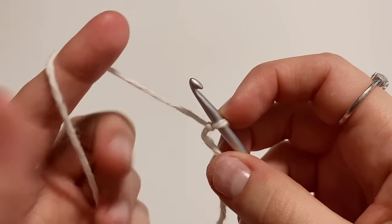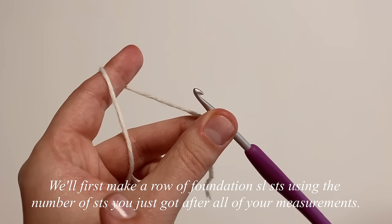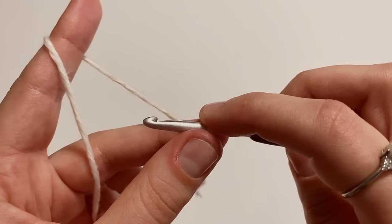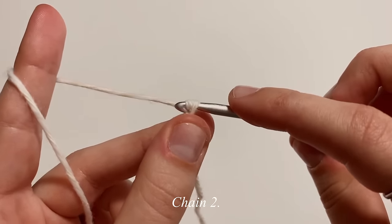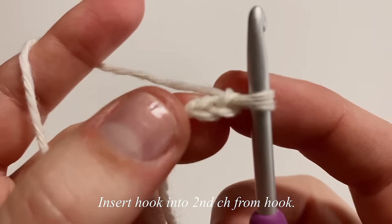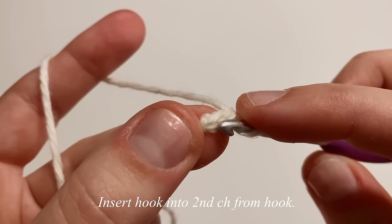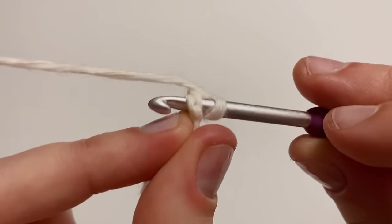Getting started on the back panel, we're going to first make our row of foundation slip stitches using whatever number you calculated. To start, chain up two — one, two — and then insert your hook into the second chain from the hook, making sure to pick up both the front and back loops.